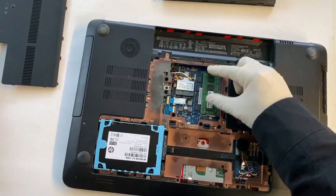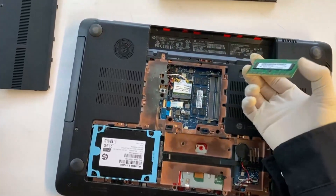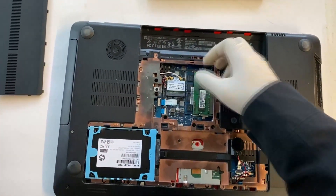For the RAM, you can just pull these two tabs on the side and remove it. You can reinstall just like that.